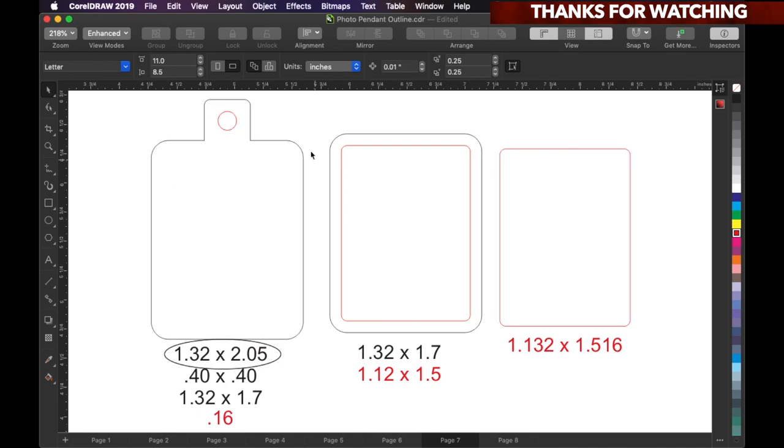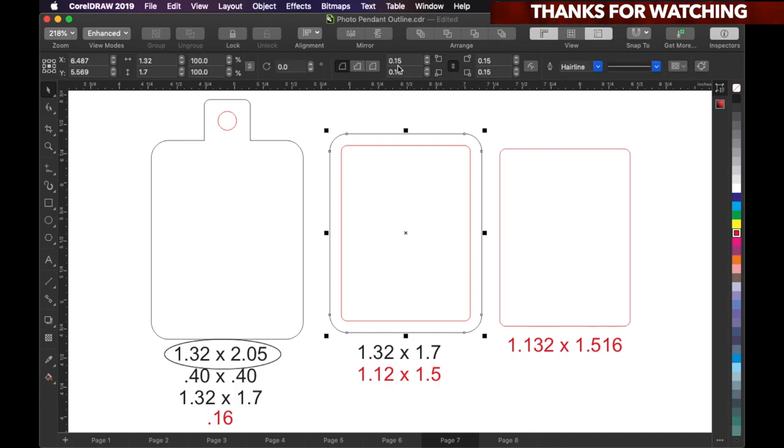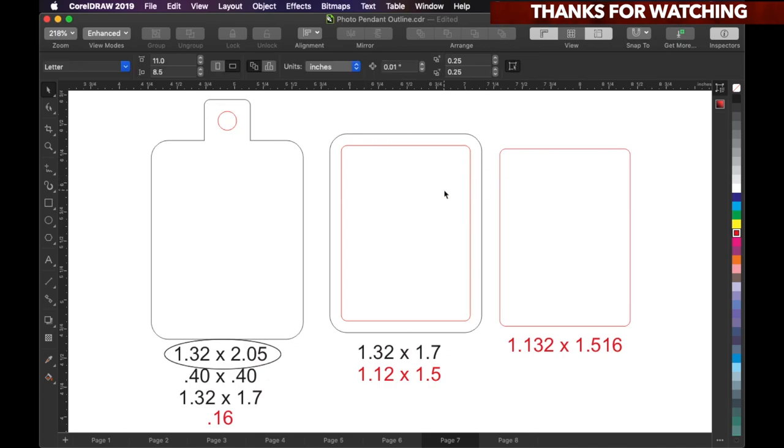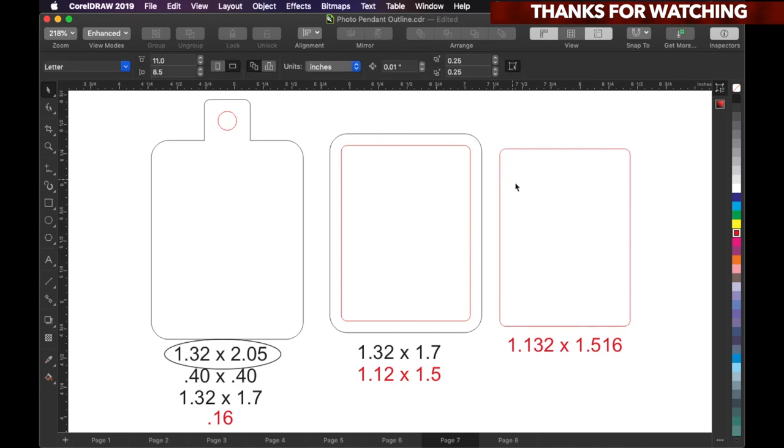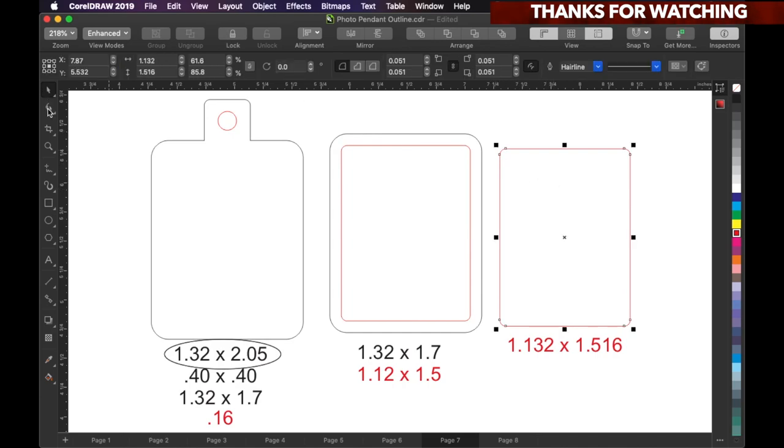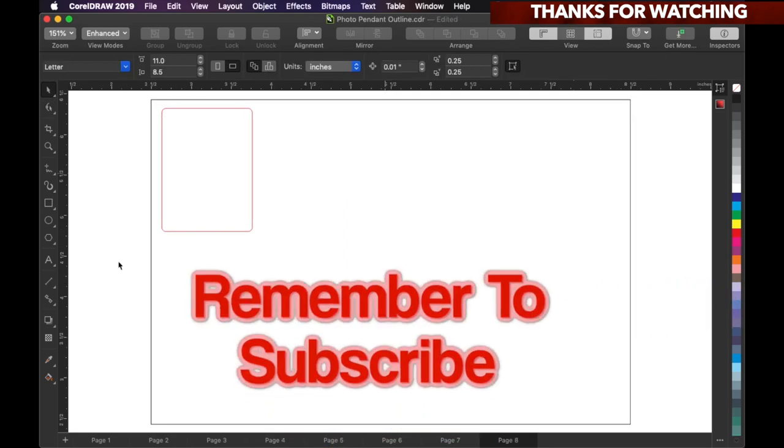When you get ready to make the boxes, they're gonna come out as really sharp 90-degree corners. But if you want to edge them and get that curve on them — this black one is cornered at 0.15, and the clear inside piece is 0.05. In CorelDRAW, you just click the box, select it, go over to 'Edit a Curve,' click it, and then you can start dragging the sizes. This one is 0.051.